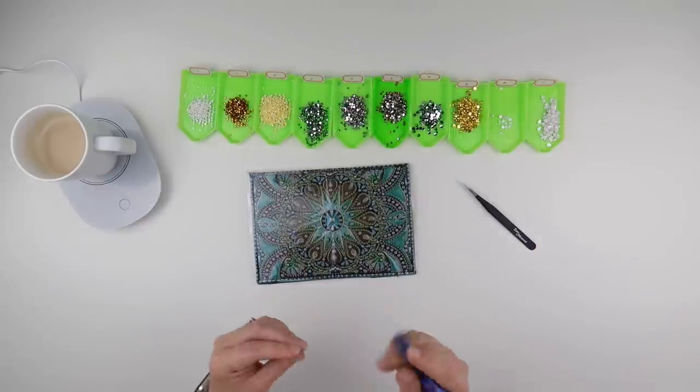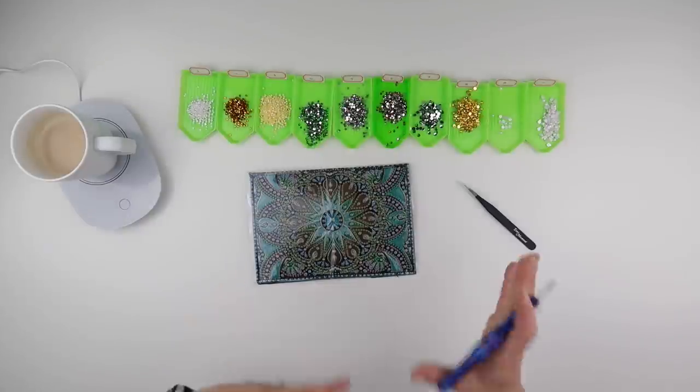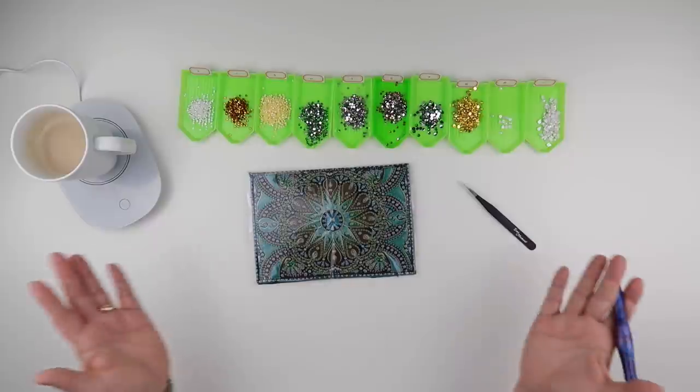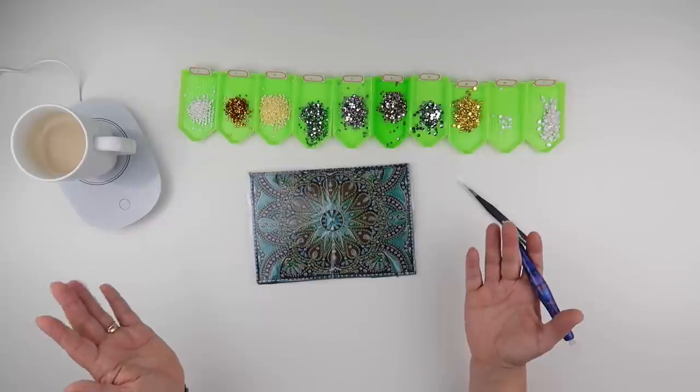When I normally do a special diamond painting, I just open up bag number one, tip it into my normal tray from Wilson 3D Designs, and do number one all over the whole passport holder. I then pop the spares into one of my little baggies for filing away later, and do the same with two, three, four.